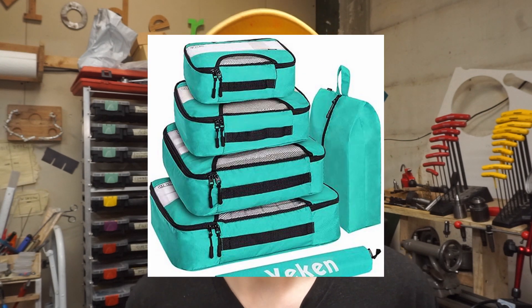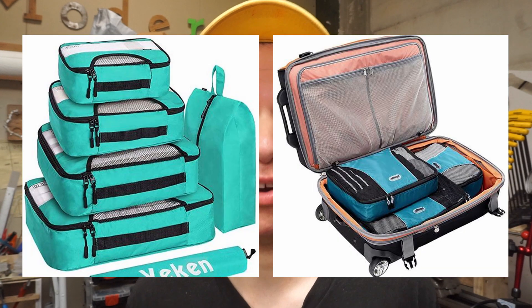If you look up the phrase bag organization online, you're bound to come across these things called packing cubes — basically small modular containers you put inside your bag to help subdivide and organize it. The trouble is, quality ones aren't cheap and they wouldn't even fit in my bag nicely anyway. I feel like I could make something that would work just as well.